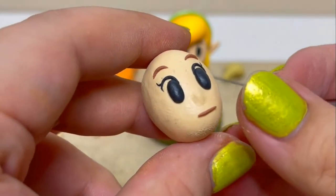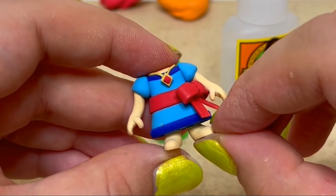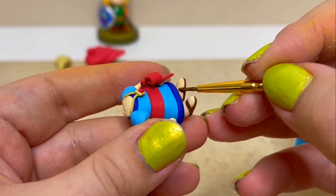Now I'll bake all the pieces. I didn't attach the legs or head to keep their shape, but I will be gluing them on afterwards. After attaching her legs, I painted on her shoes.